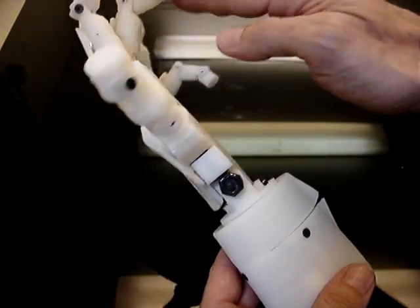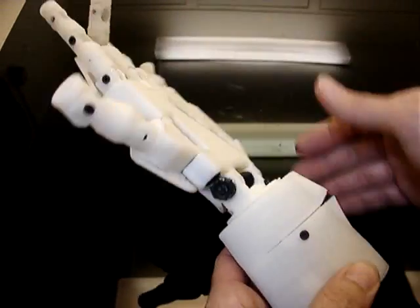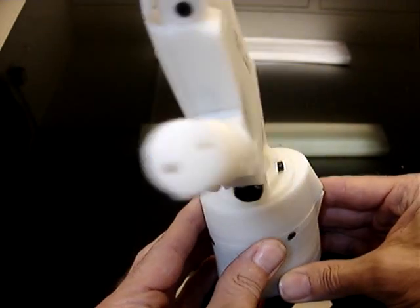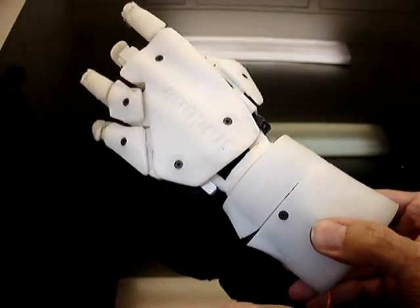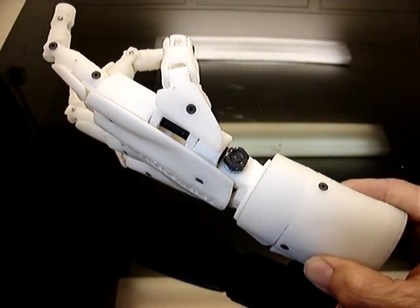No cables are attached on the fingers yet because I just want to see how this is turning. But it's doing alright. It's going to be handy because like this the hand can grab more things, and it's more human-like.